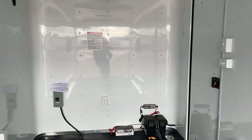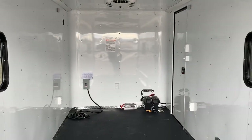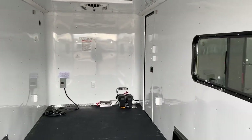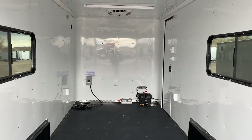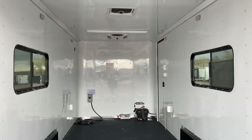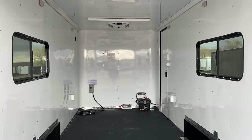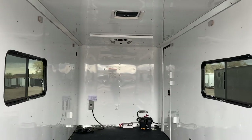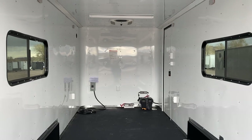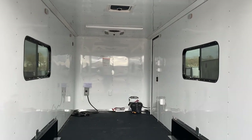This trailer weighs 3,700 pounds, gives you a 3,200-pound payload capacity, and comes with a three-year factory warranty. We are the exclusive home of the Colorado off-road trailer, so give us a call if you're looking for an off-road trailer — we'd love to earn your business. Call us at 303-688-8485. If you don't live near us, no worries — we ship literally every single day and have really good rates. Check us out at coloradotrailersinc.com, and be sure to like and subscribe.